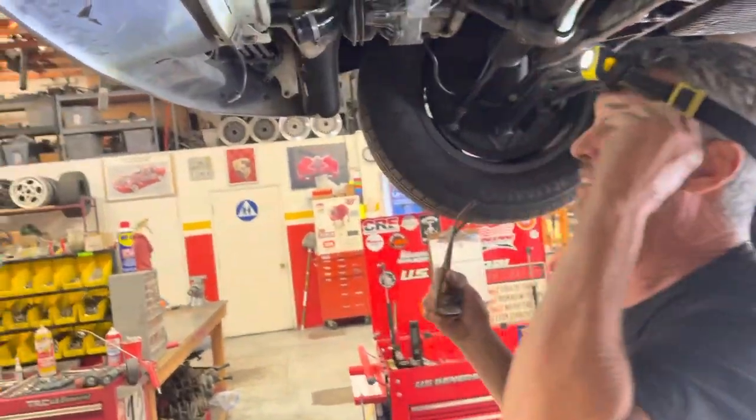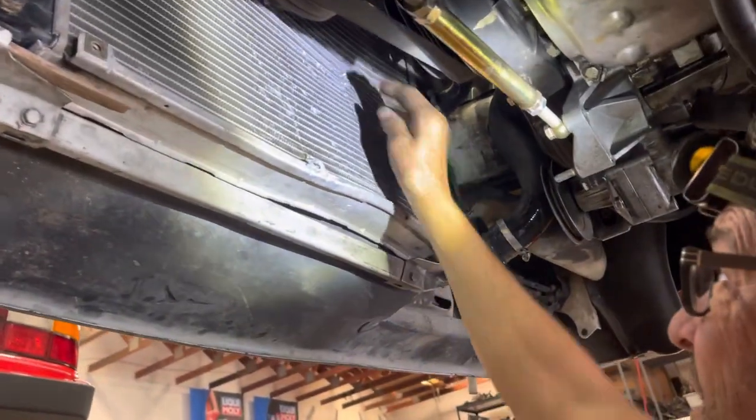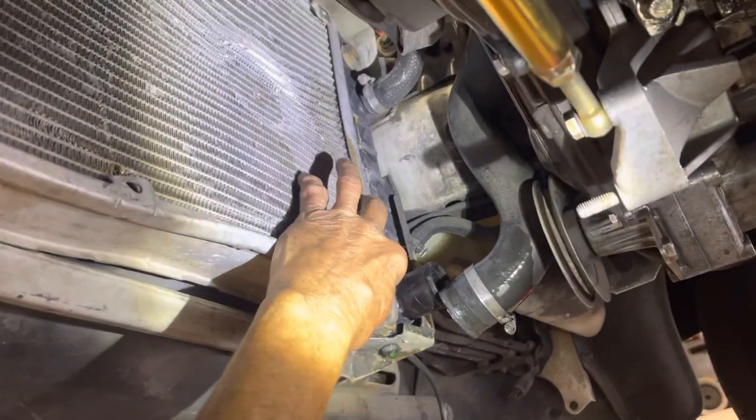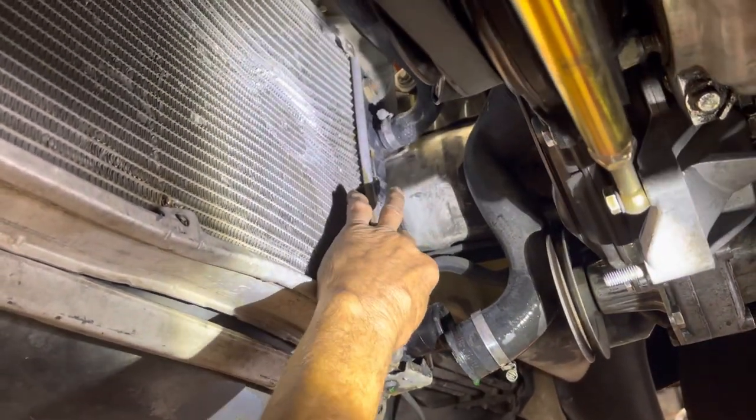Let's start right here. Look at the condition of this radiator — it took a shot. You can actually see where a pulley or something hit it right here. Second thing we notice is it's an automatic radiator. They didn't get a radiator for the five-speed, so you're taking away a little bit of your cooling capacity for the five-speed cars.